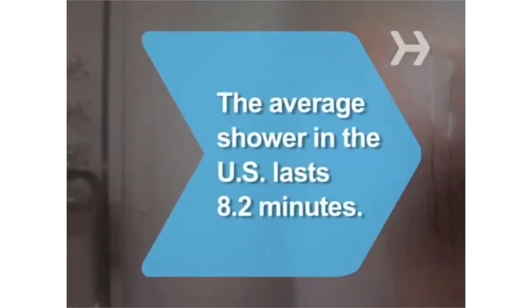Step 8: For better absorption, apply moisturizer while your skin is still damp. Did you know? The average shower in the United States lasts 8.2 minutes.